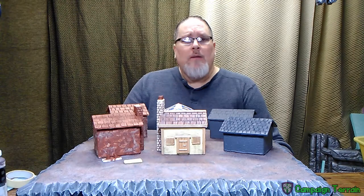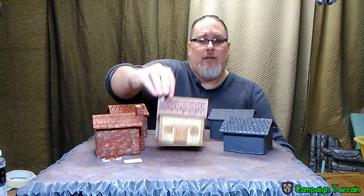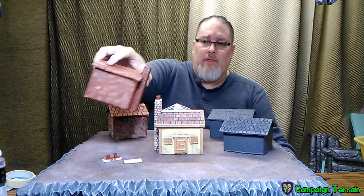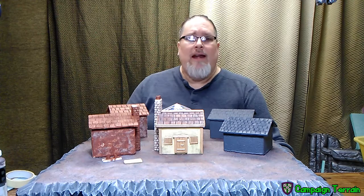Greetings Game Crafters. Welcome to Campaign Terrain. I'm your host Cross. Today we're going to be working on stage one of building this hovel house. We're going to start with a milk carton and end up with the frame and carcass of the house basically completed. So stick around after the jump and we'll get right into it.